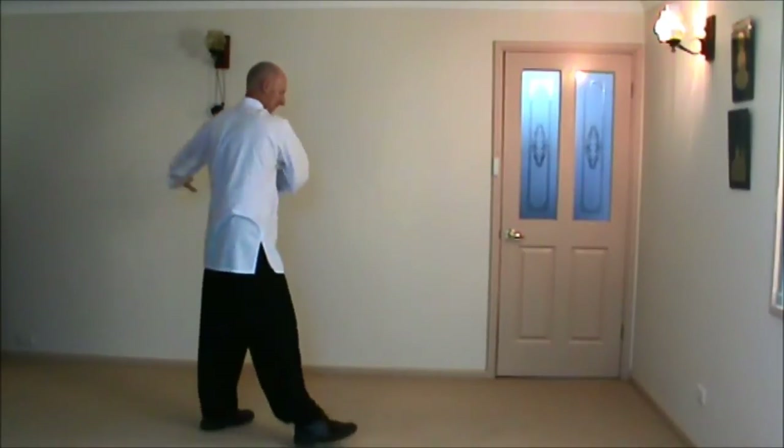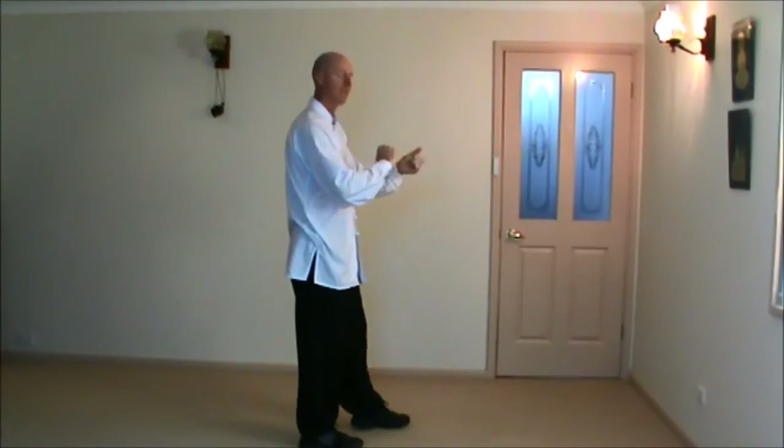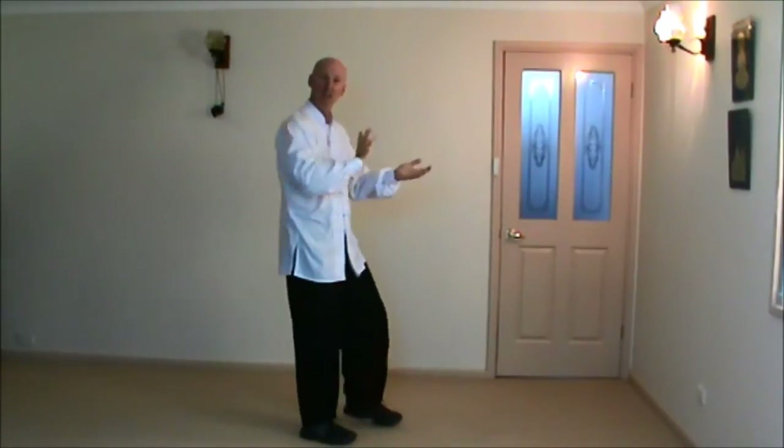Step forward. Right hip at the horse. Now we're just finishing off the form here, so we circle the hands.